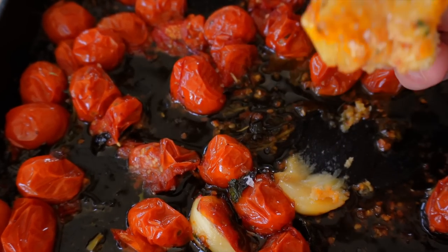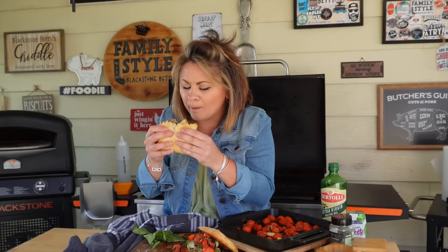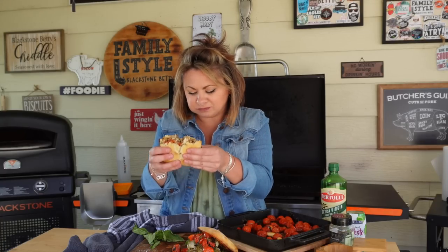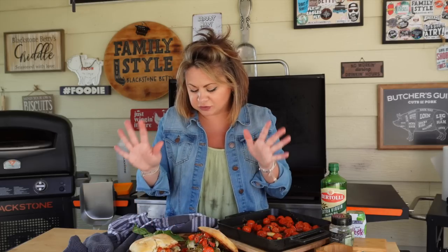Don't forget, you're going to want to make extra tomatoes — they're so good just smeared on crusty bread, added on top of a griddled steak, tossed in a salad, with eggs, any sandwich, or alongside your favorite fish. The possibilities are endless and they pack so much flavor. Now go get smashing! Until next time, I'm Blackstone Betty and I'll see you guys next week.